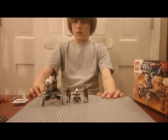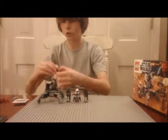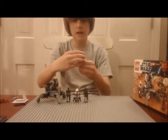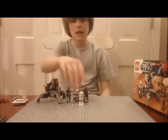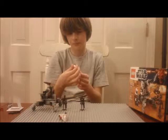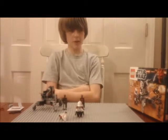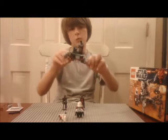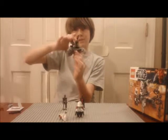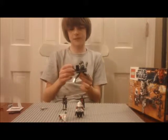What I like most about the set is the ARC trooper and the awesome minifigures. The ARC trooper is unique and special to this set, and both clone troopers have unique printing. I haven't seen this ARC trooper helmet on any other minifigure before, and definitely not the torso and legs. I like the poseable legs on the cannon too. What I really don't like is how bad the flick missile is — it only goes a few inches.